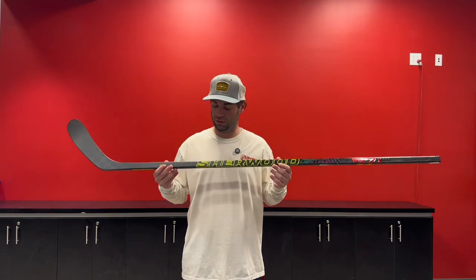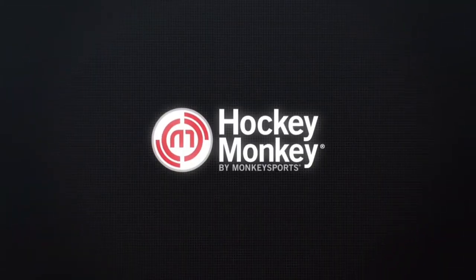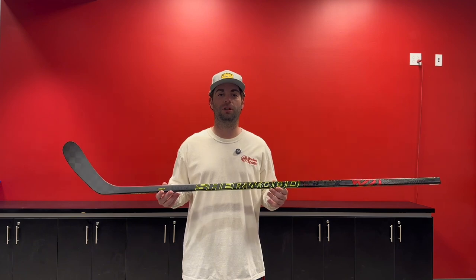Hey guys, I'm John with Hockey Monkey, and today we're going to review the Sherwood Wrecker Legend Pro. Starting with the build of the Wrecker, Sherwood has partnered with Mitsubishi to create an all-new, revolutionary, lightweight carbon fiber called Pyrophil.